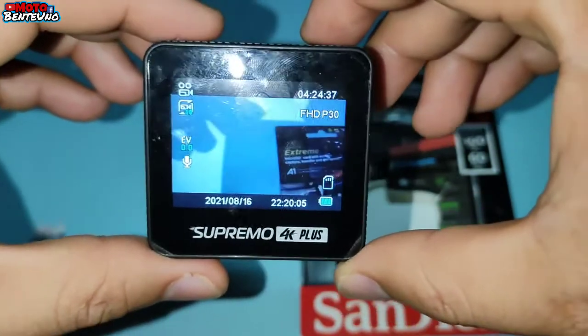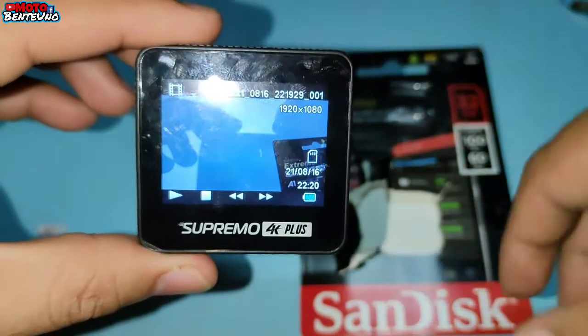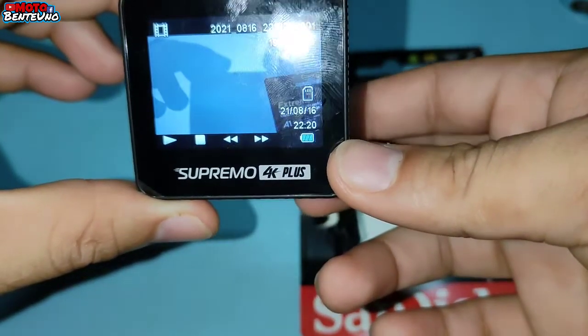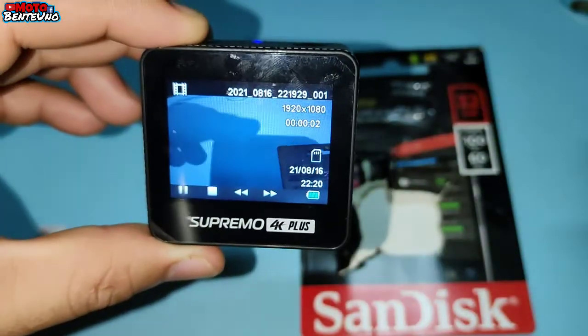And then iti-check natin kung naka-save nga ba sya. So ayan. As you can see, naka-save nga sya. So ipi-play natin. So ayan, naka-play na po sya.